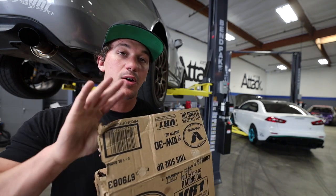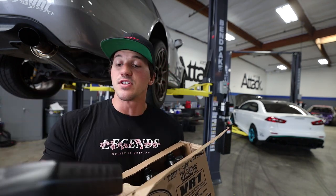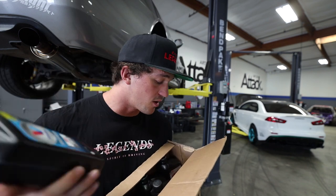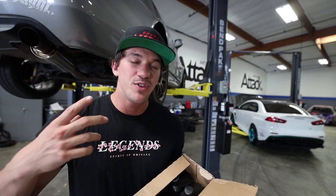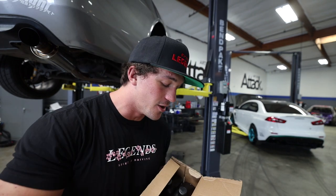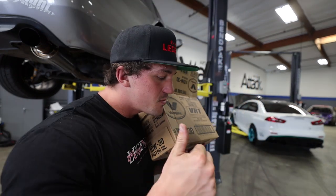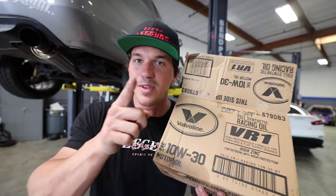For track prep today we have a few different things to do. I'm going to start with an oil change. We have some Valvoline VR1 10w30 that we're putting in the car. If you guys watched the last video, you saw that my oil cap was off and this engine had zero oil in it, which is extremely sketchy. So I want to flush the whole thing, put in some brand new oil, and bring a little extra for the track. After the oil change we have some brake bleeding to do and some Spoon parts.